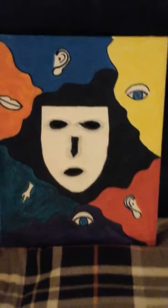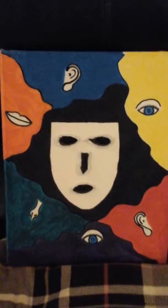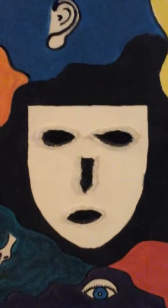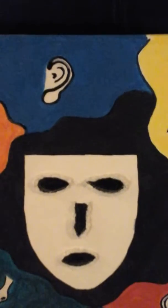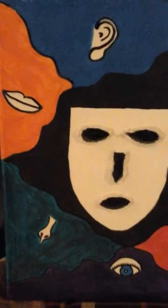All the paintings I do are actually with acrylic paint. This one has a little bit of oil paint around the ears and around the mouth.